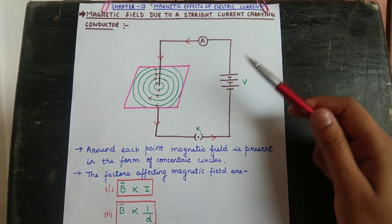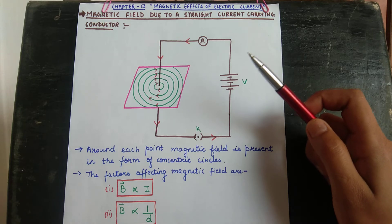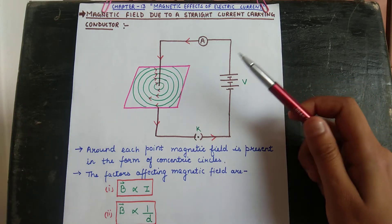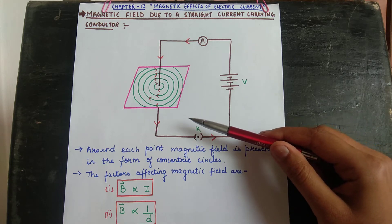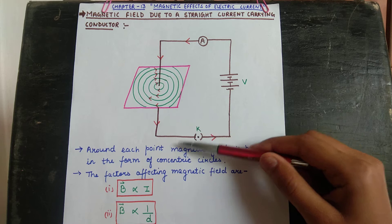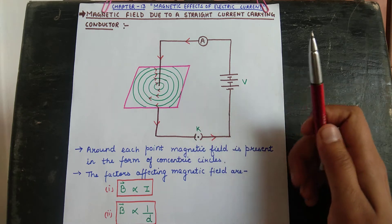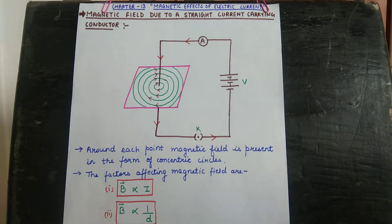We continue with Chapter 13: Magnetic Effects of Electric Current. We are studying the next topic — magnetic field due to a straight current-carrying conductor. What is the pattern of magnetic field, or how is the magnetic field present outside at every point around a straight current-carrying conductor?